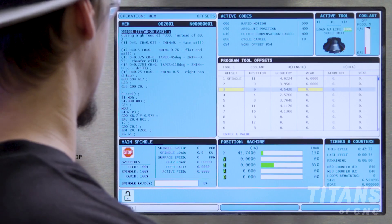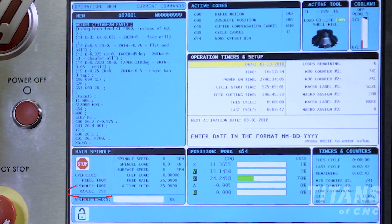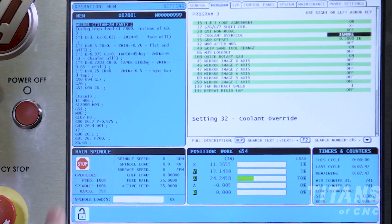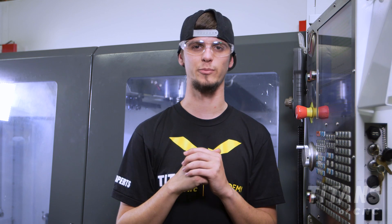When we're done we're simply going to delete the 6 inches when we're ready to run our program. Now that we have our program up, our rapid turned down to 25 percent, our position display set to work, and we've gone into our settings and made sure that we've turned ignore on to our coolant or manually turned off our coolant — we're ready to dry run our program.